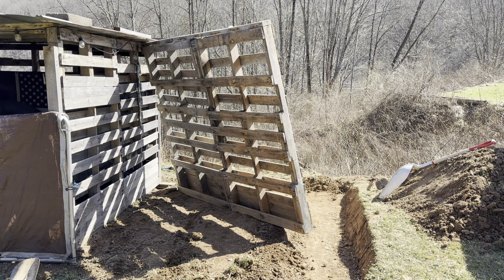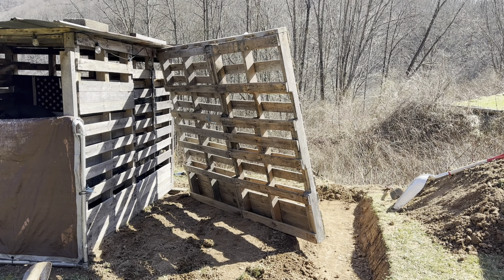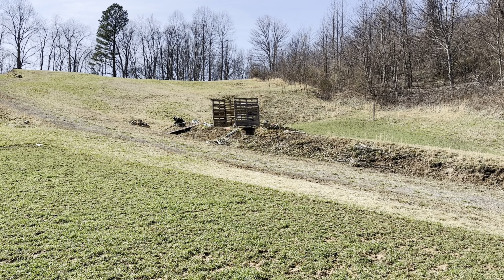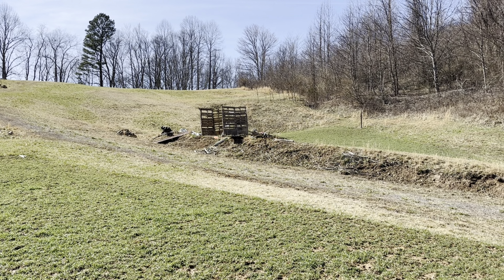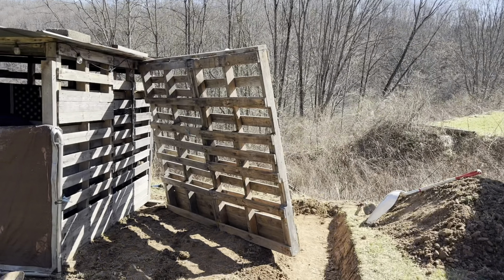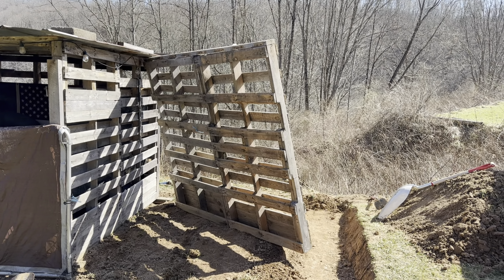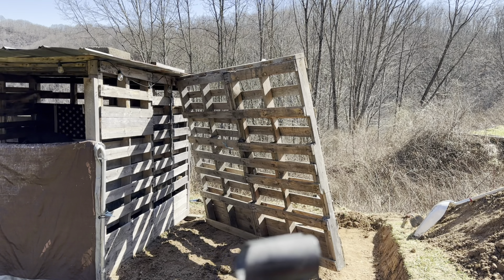I didn't do much recording because it's just been too boring and would make too long a video. But that wall came off of that shed right there that I built last year. I dragged that wall from there to here in one piece and it is heavy. I'm going to try to stand this portion of wall up and get it temporarily secure.